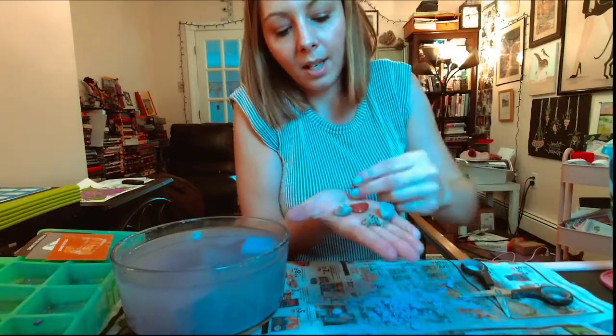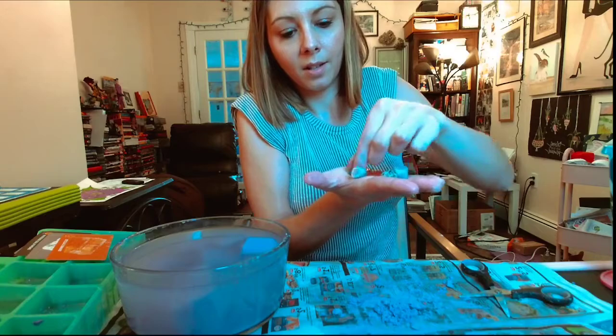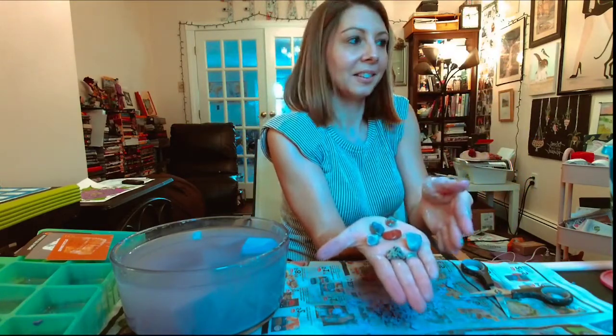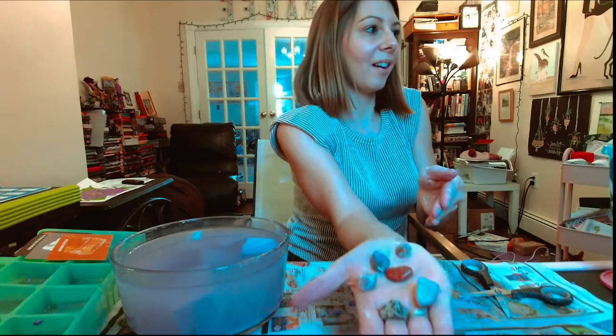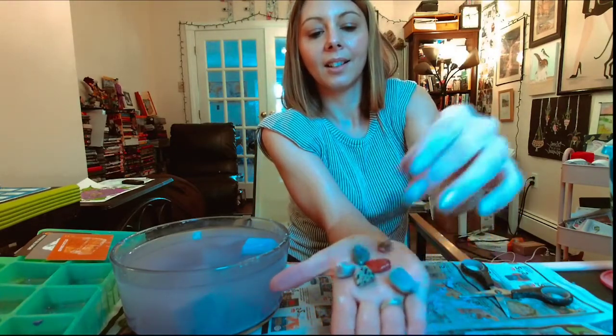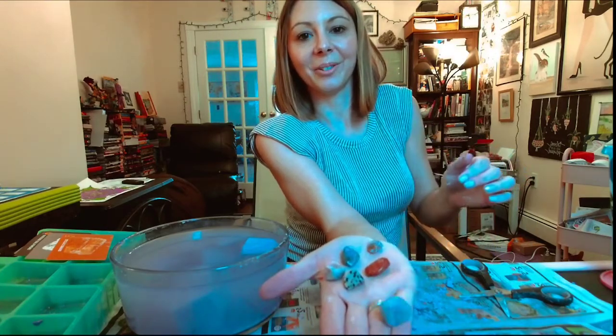I can see them in my very messy hands better - I think you can too, better than you could before. They're all very, very cool.